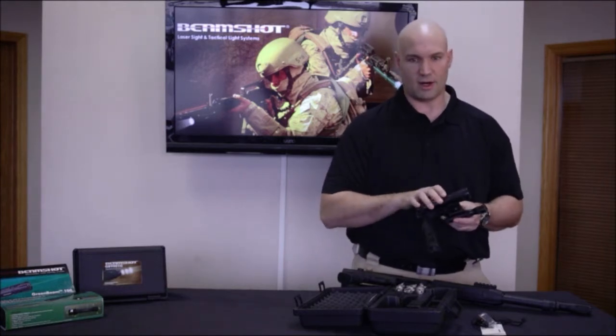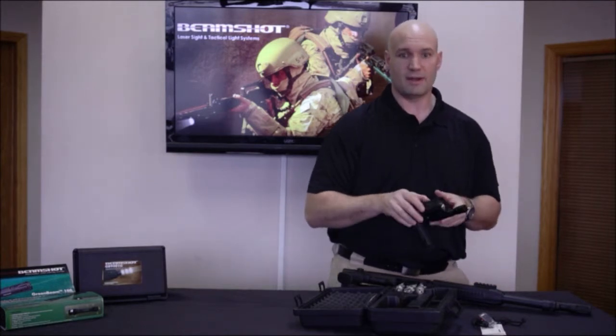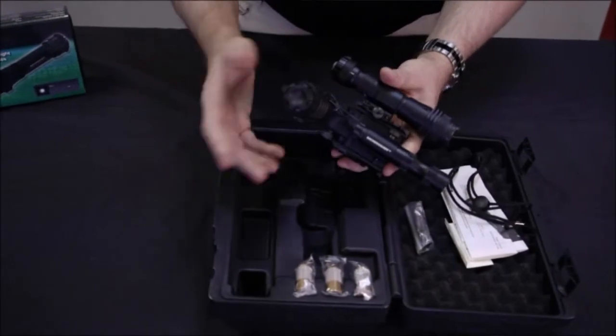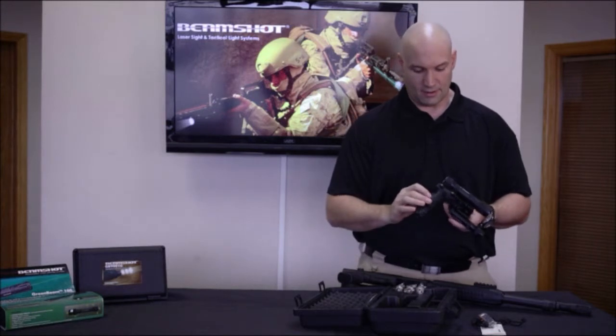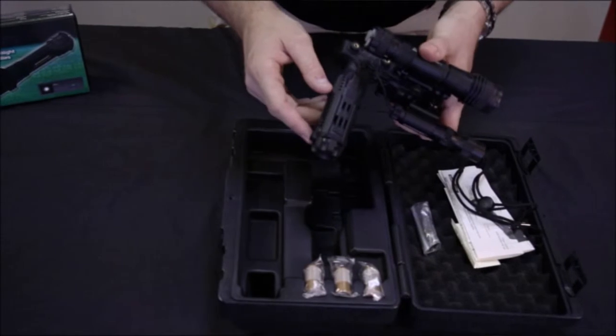To power the flashlight there are two CR123 batteries. To power the laser there is one CR123 lithium battery. These are all replaceable. You also have in the handle the ability to store extra batteries or spare firing pins. Built into the handle as well, you have locations for pressure switches to activate your various accessories.